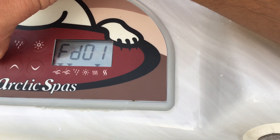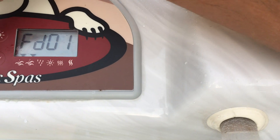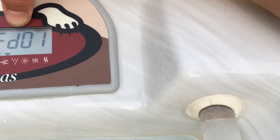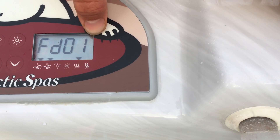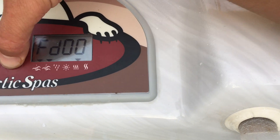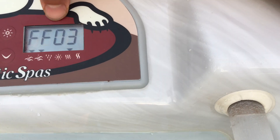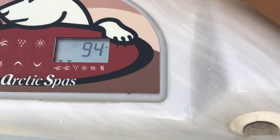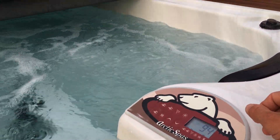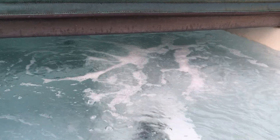Then we have the option setting, represented by this symbol. The first option is filter duration — when your filter turns on, you set how long it runs. One means one hour, two means two hours, and so on; you adjust it by turning the dials. The second option, if you click again, is filter frequency. If it says three, it means it cycles three times a day, running for about 20 minutes on the high jet setting each cycle, which will clean your filter.